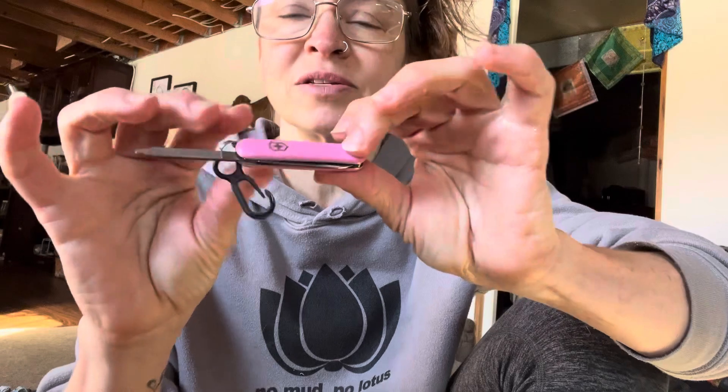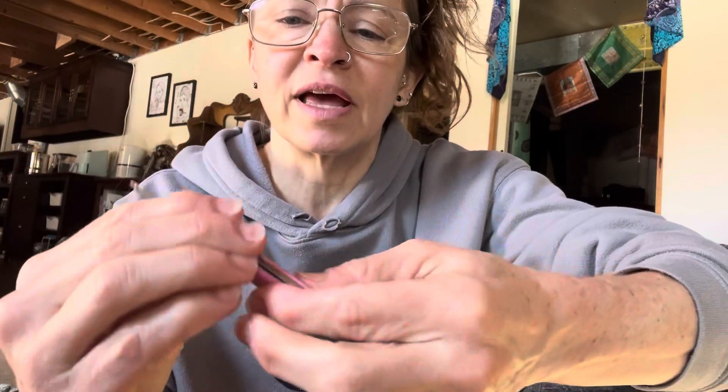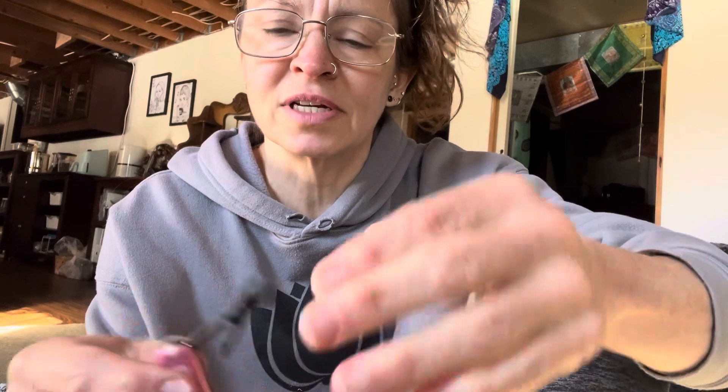Something I'm going to practice today is trimming my fingernails with my little Swiss Army Classic. It has a nail file, a knife, and scissors, as well as some tweezers and a toothpick. This is my multi-tool for my hike and I don't want to carry extra fingernail clippers, but I'm going to try to cut my nails with the scissors on this little multi-tool.